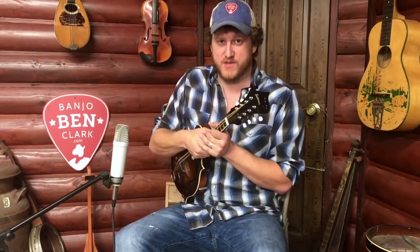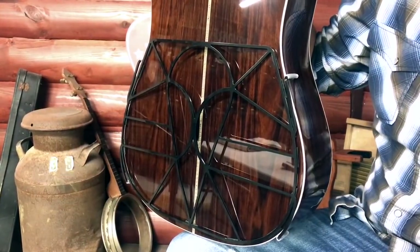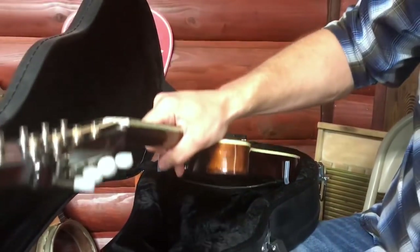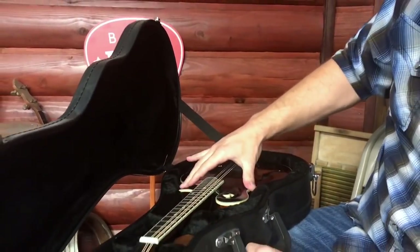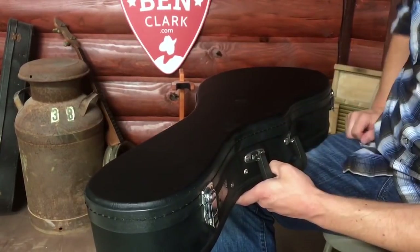These literally make a significantly noticeable difference. In my opinion, this is the least amount of money you can spend to significantly improve the sound of your mandolin when you're standing up — it makes a world of difference. I don't own a mandolin that doesn't have one. The guitar version helps a little bit but it's not quite as drastic. Another cool thing — they fit right in the case, so you don't have to put them on and take them off each time.